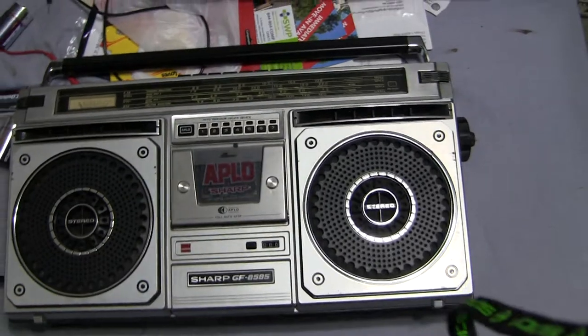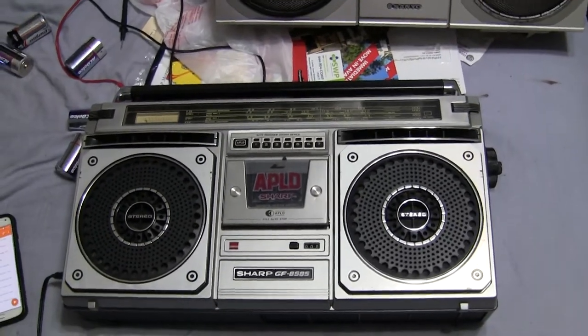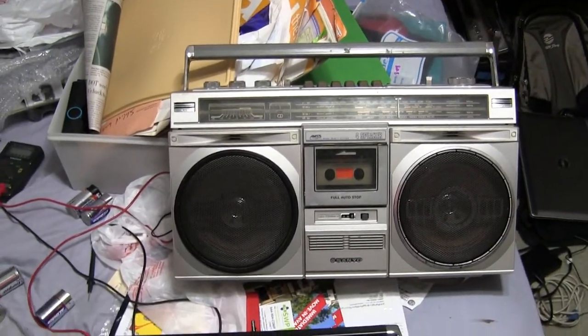I'll know that later when I get a chance to fix the cassette deck in this one. So let's see — what else can I show you?